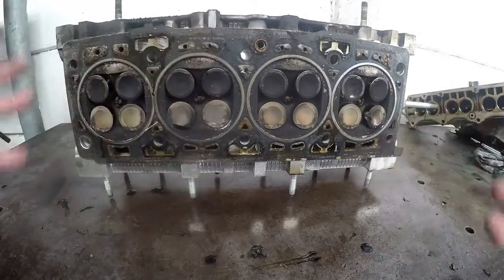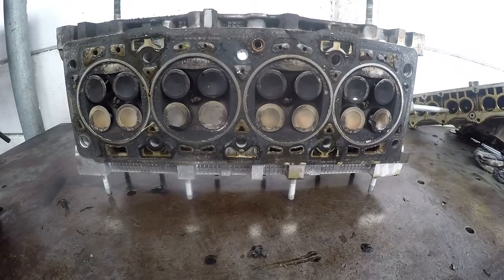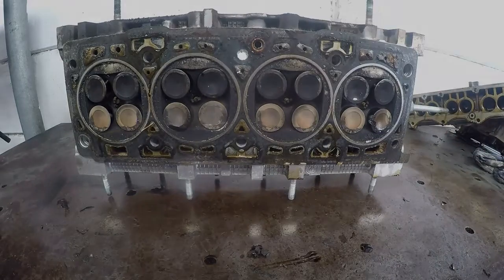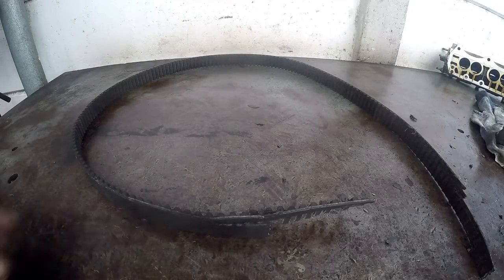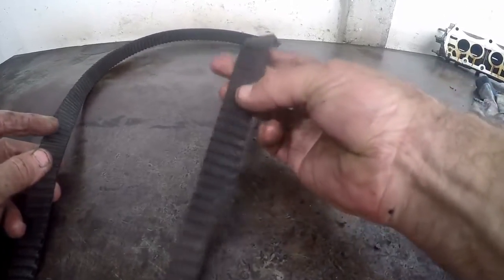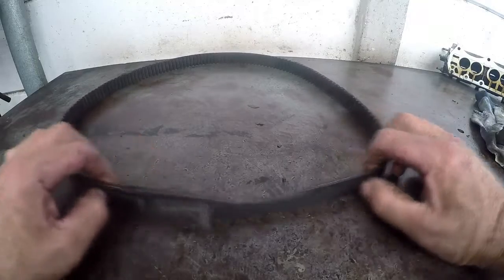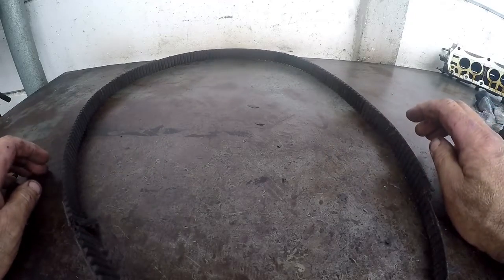I'm going to show how to assemble this whole job and how to put the head back on. It's a pretty difficult job. Fiat did not design these engines for anyone to easily work on — we need special tools here as well. That's what the cam belt looks like — all broken. You can see it stripped quite a few of the teeth on the inside; the belt disintegrated and broke, and that caused all the valves to bend.